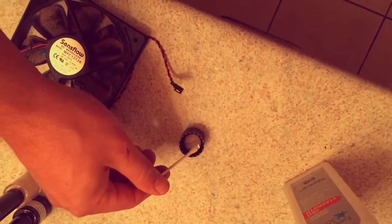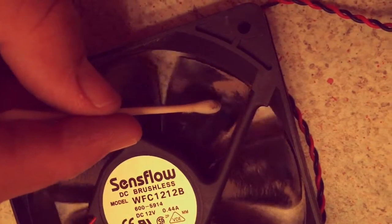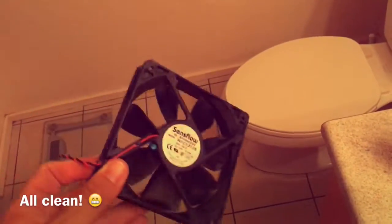The next thing I do is use an astringent to clean it with Q-tips. Here I'm using my wife's acetone for her nails, but rubbing alcohol works wonderfully too. You just take a little Q-tip and get into each one of the fan blades and start cleaning it out. It's nice and clean now — took about five minutes.